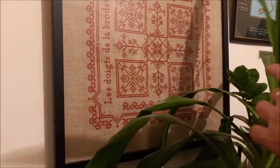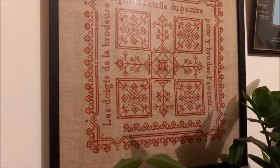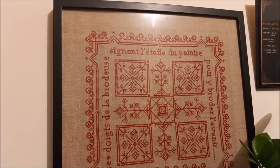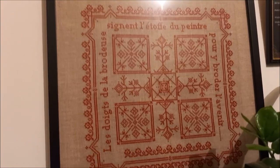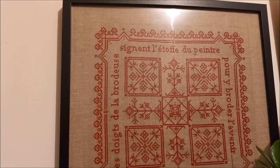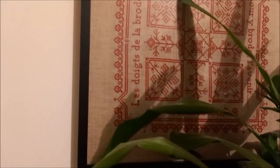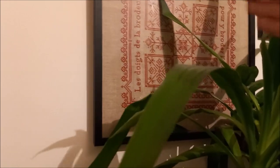Ensuite, on va essayer de voir derrière ma plante. Ça, c'est une création à moi, par contre. C'est une grille que j'ai faite, que j'ai dessinée. Je vous montrerai tout à l'heure. J'aime beaucoup le monochrome.